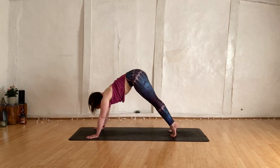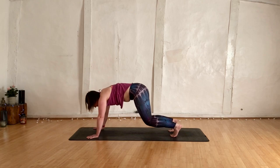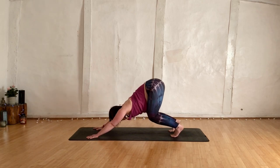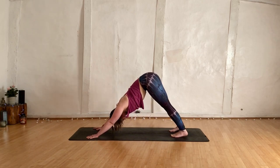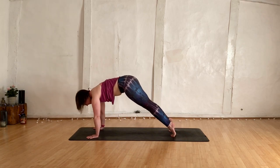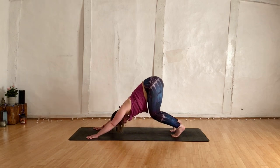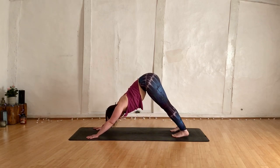Start to ripple the weight forwards into our plank. Don't move the hands or the feet here. Push the weight back, bend the knees, and send the hips up nice and high. And again, rear pull forwards, plank, bend the knees, belly towards the thighs, straighten your legs — back in your downward dog.